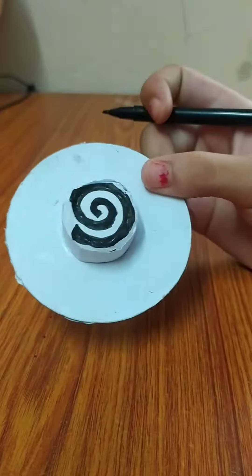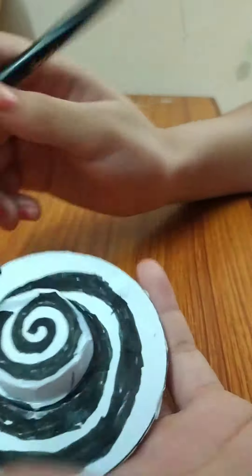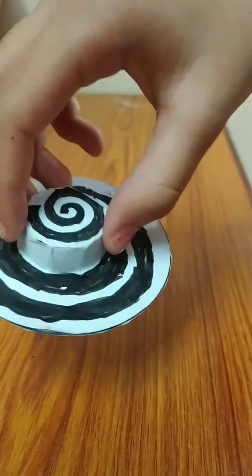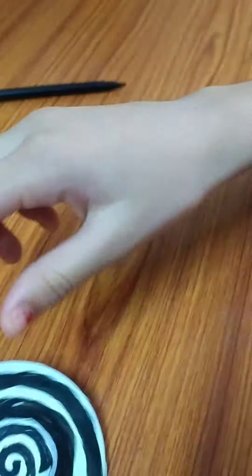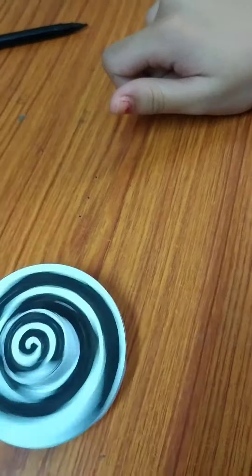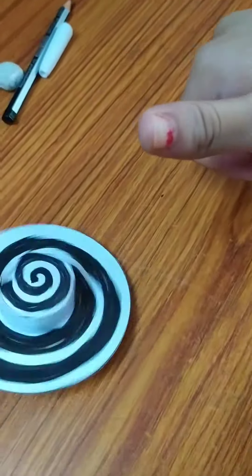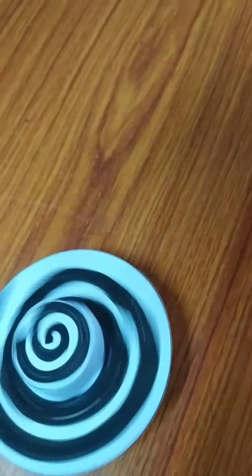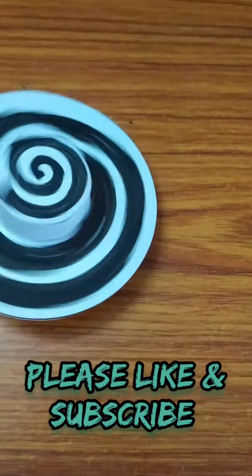This is completed now. Wow, this is all so dry. If this is good, please like and subscribe to my channel.